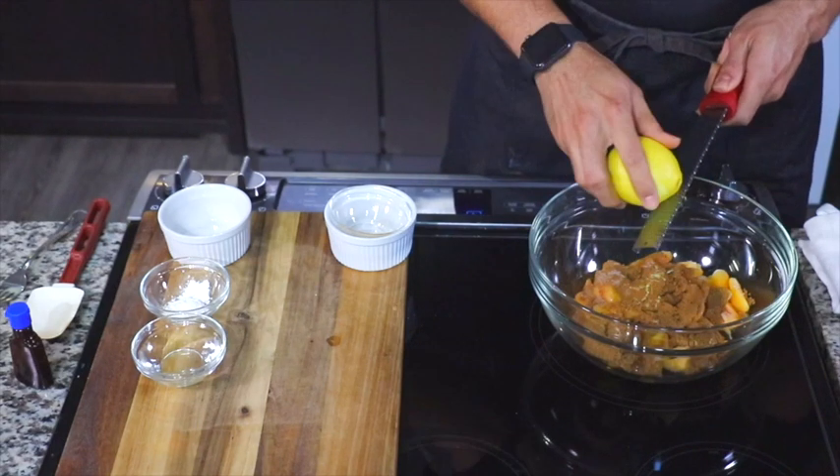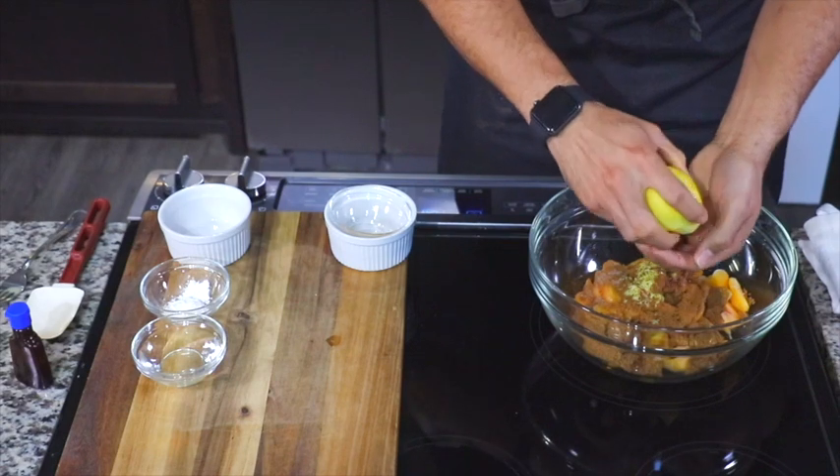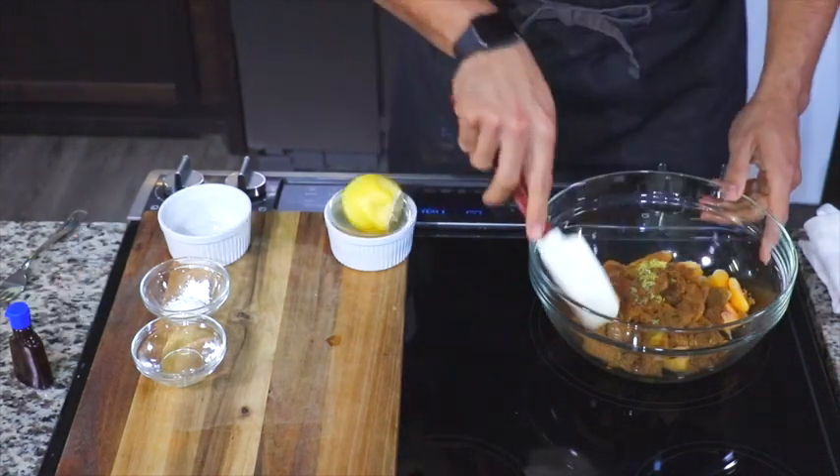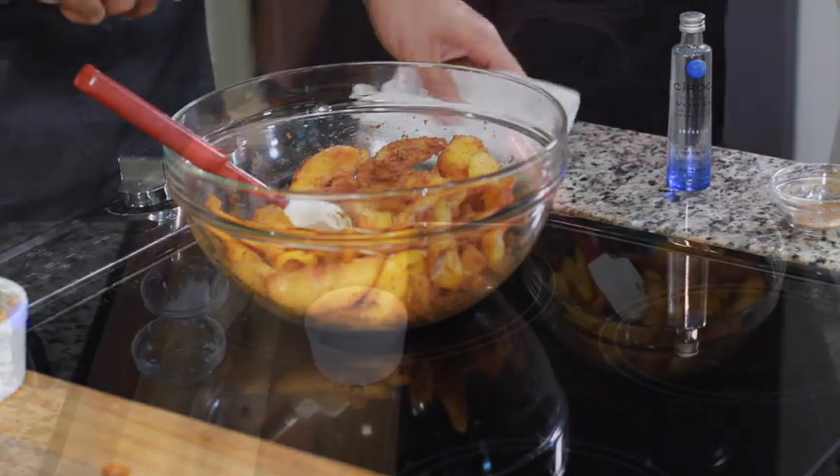We're going to add some lemon zest and some lemon juice to that too. Then we're going to give that a good stir and break it in.